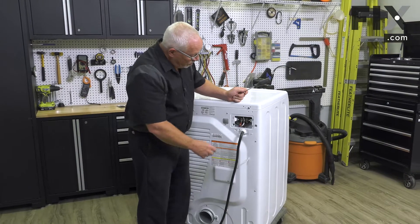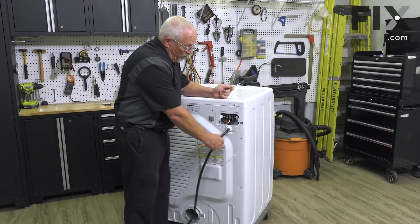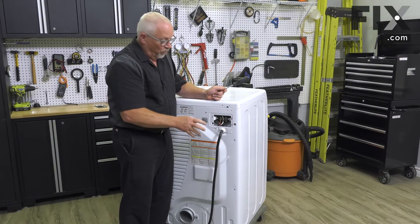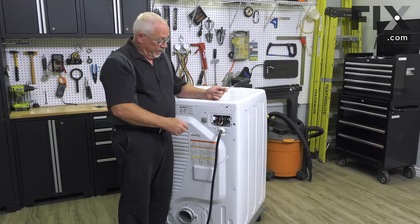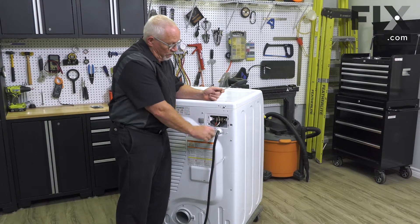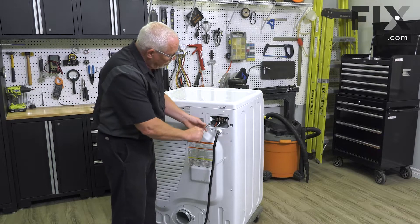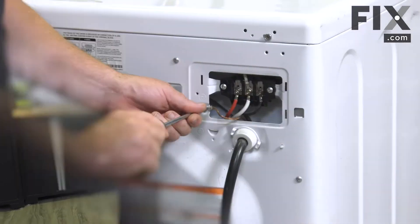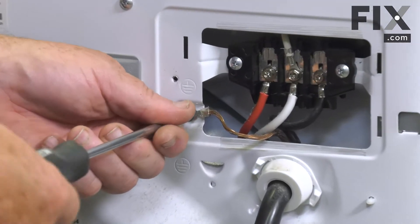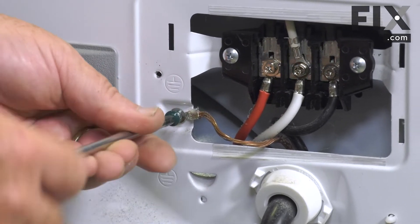An electric dryer will typically have a heavy cord with four wires: red, black, white, and either green or copper colored for the ground. To remove your cord you'll want to remove that grounding screw. If you have a gas dryer, it's going to have a regular cord like your coffee maker or toaster.